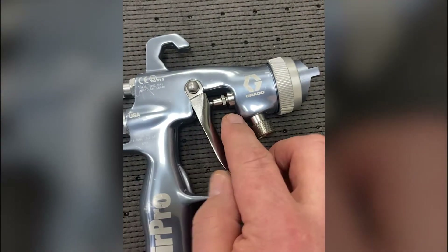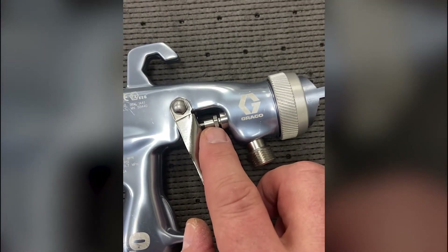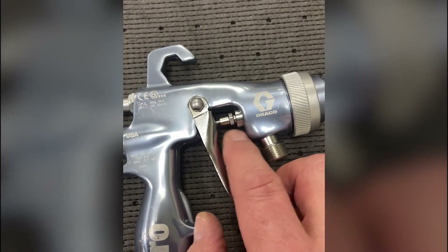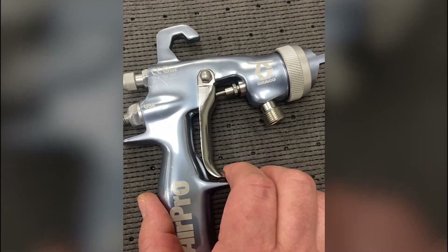The other piece here is that packing nut. When you tighten that, you tighten it by hand and then tighten it another quarter to a half a turn with a wrench. That's going to give you the proper seal and it's not going to let this trigger hang up.